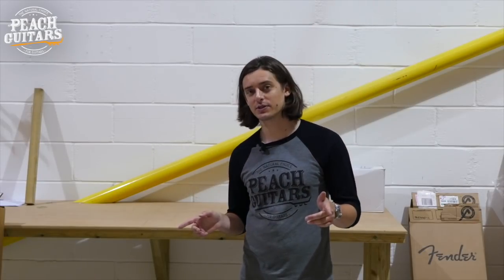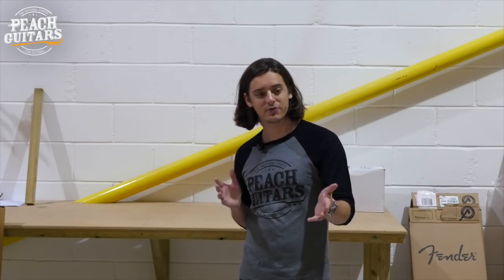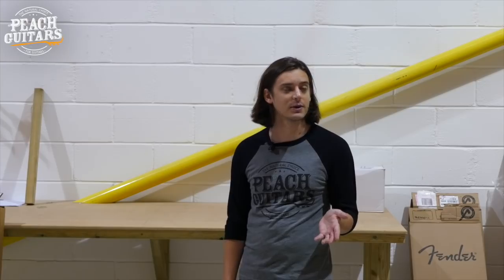Hello folks, Jack here from Peach Guitars. Welcome back to the warehouse — another day, another unboxing. This is one we've seen fairly frequently and it seems to be one of the very most popular that we do as well.